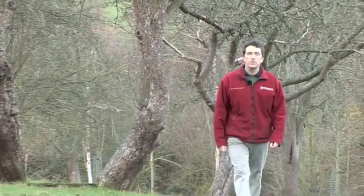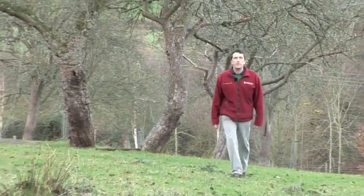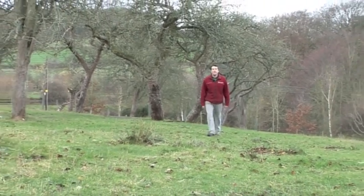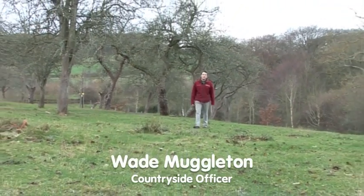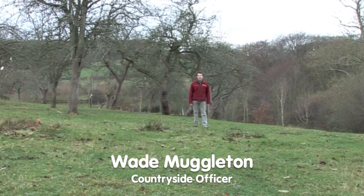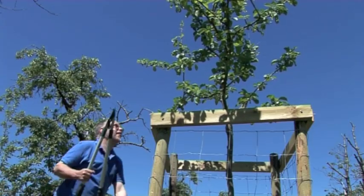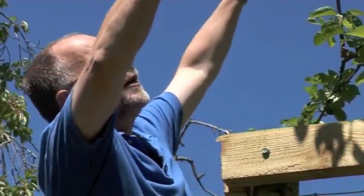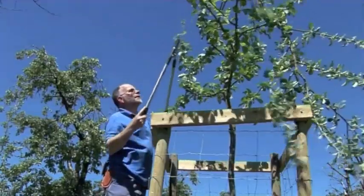The Wyre Forest here in Worcestershire was once an area renowned for big traditional orchards like this one, but today many of them sadly are neglected and derelict. The Grow With Wire project aims to reinvigorate orchards like this, and has supported the restoration of 35 of these orchards.